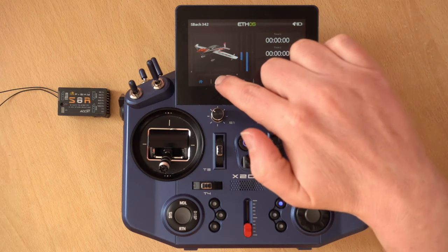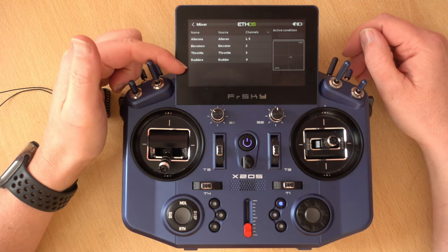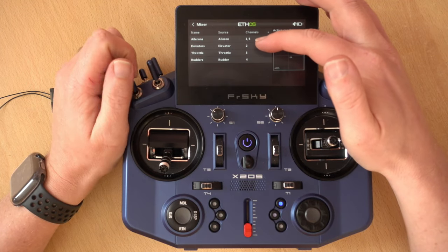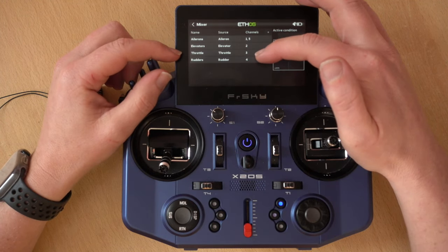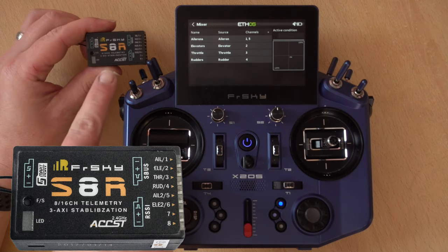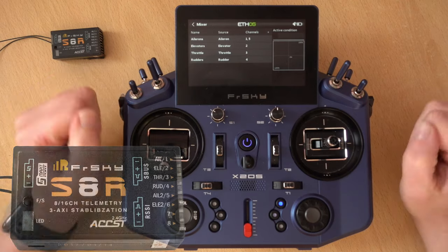Let's have a look at what's been set up. If we go into our mixer you'll see we have ailerons, elevator, throttle, and rudders — notice that AETR order again. On ailerons I have channels 1 and 5, but if you chose one aileron servo you'll just have channel 1. Elevators are on channel 2, throttle on channel 3, and rudders on channel 4. And if we check the receiver again, we see that tallies up perfectly — ailerons on 1, elevator on 2, throttle on 3, and rudder on 4.